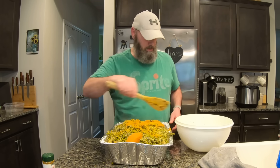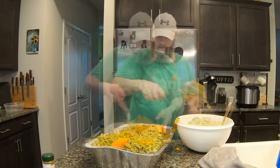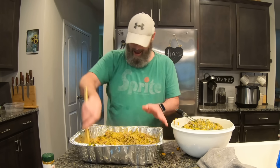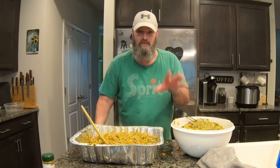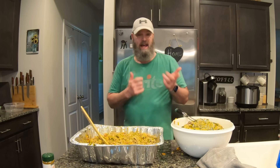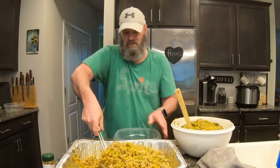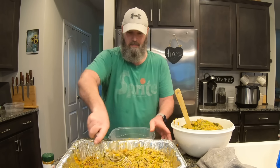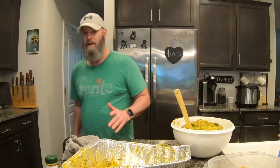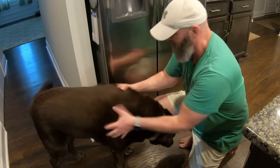I'm going to put half of it in another bowl so I can mix it more easily. My girl Sable has joined me because she smells all this wonderful food I'm making for her. Are you hungry? You want some of this good, delicious food? She just can't stay away.